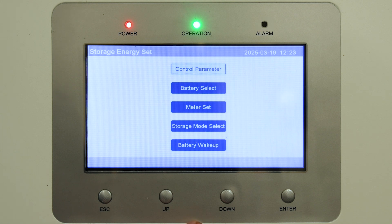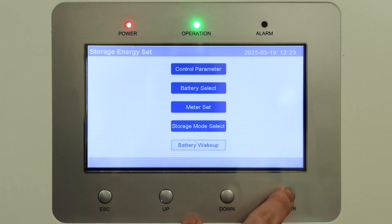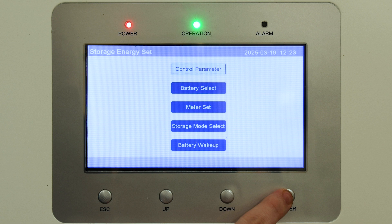We're back at the menu. Scroll down now to 'Battery Wake-Up', select Enter, and that's done. There will now be a force charge going into the battery.